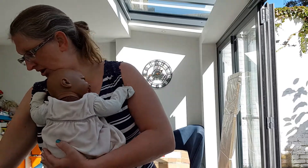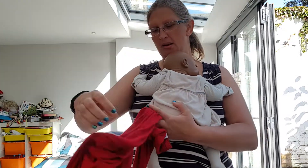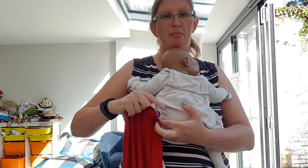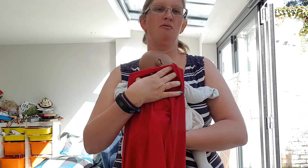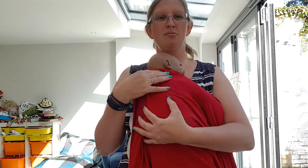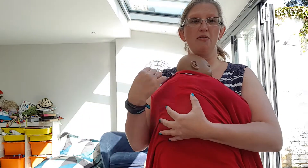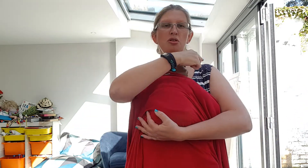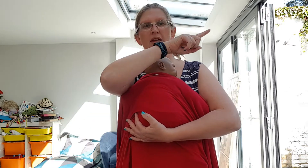I'm going to start by finding my wrap and finding the middle marker, putting that middle right on the middle of my baby. Then I'm just going to spread the fabric around, then transfer my grip to outside the fabric. Now what I want to do is to get each of these making a cross going around my back into the other side.